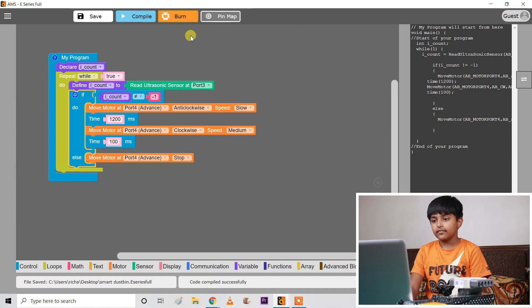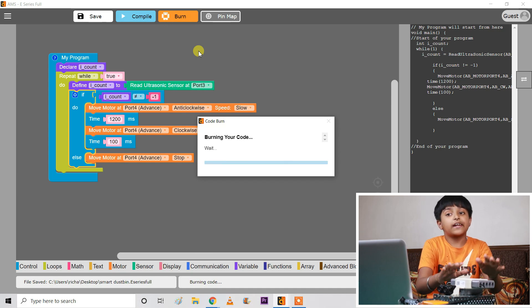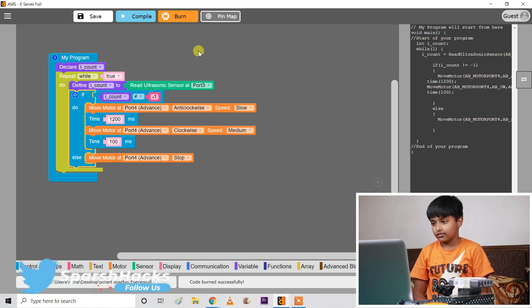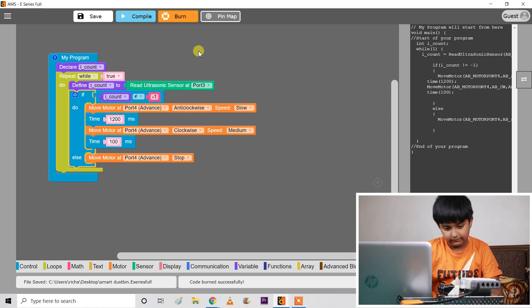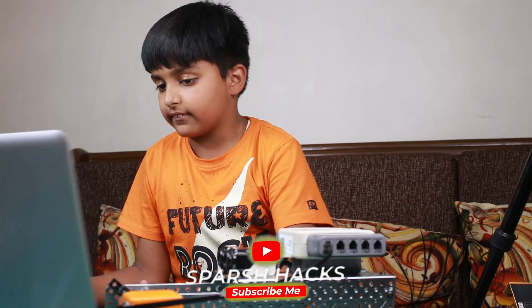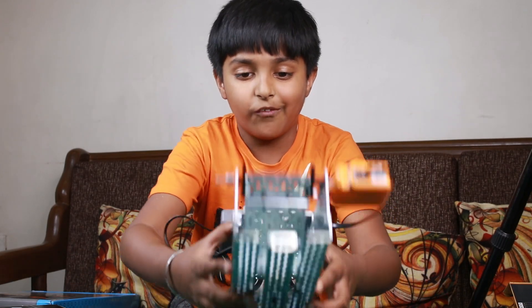Now we will burn it. Burn means that we will add this code to our sculpture — it means giving this information to the brain. It's done! Now we will remove this wire, keep it aside, and I will keep the laptop here. Let's see if our machine now works.